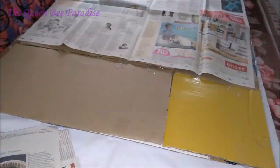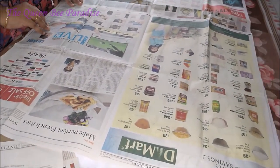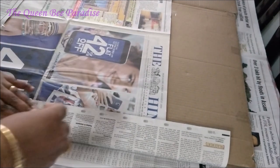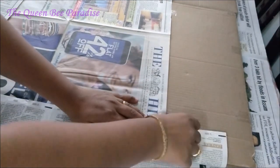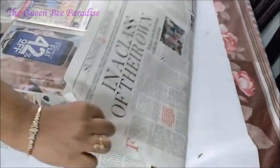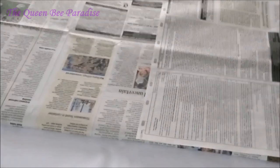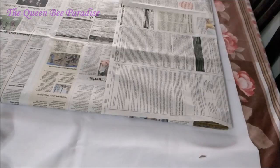Now wrap the board with newspapers and cover it completely. The base for our pinup board is ready.